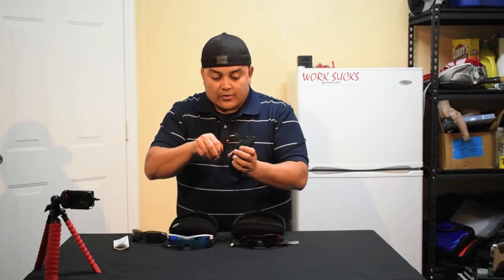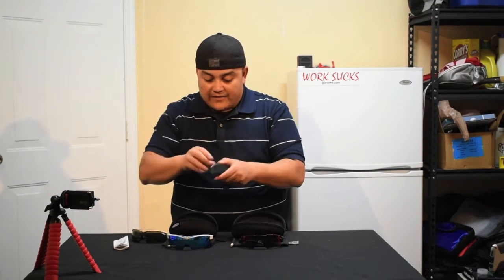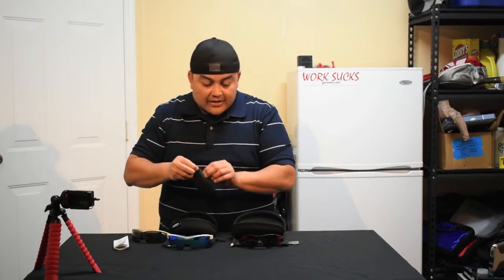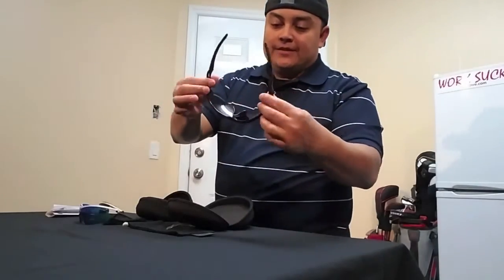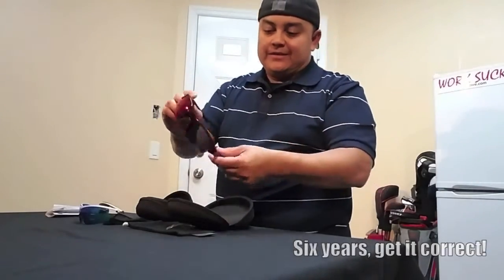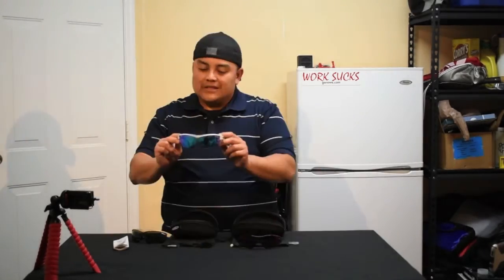I think you get more bang for your buck. I've had the Oakley Radar for just a little over seven years. Durability? All day — can't beat seven years. They've been put through everything. The Tifosi is at just under two years.